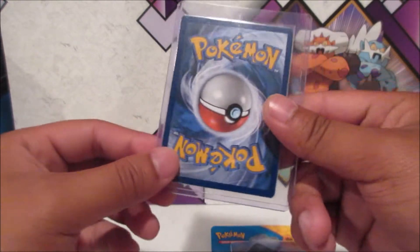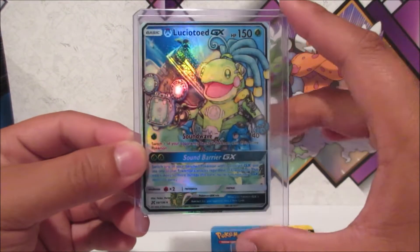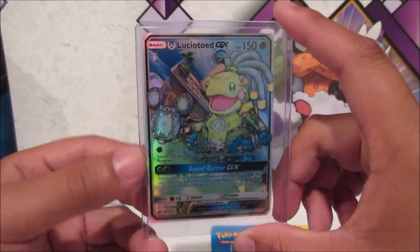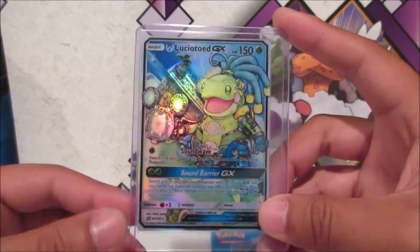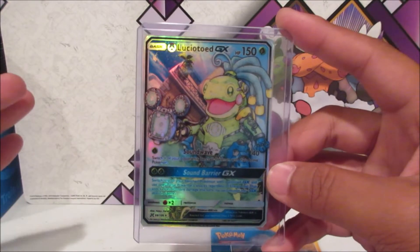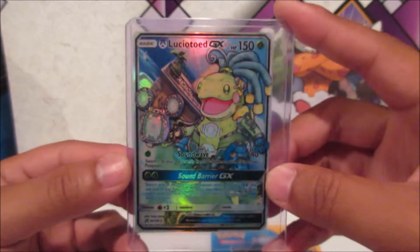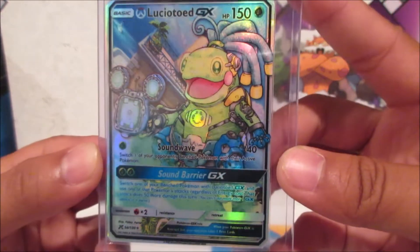Let's do this one first — it's a Lucio Toad GX. As I was saying in my previous ZabaTV opening, there were some Pokemon cards where he crossed them over with Overwatch, and that is just amazing. Lucio Toad — look at that artwork, that's actually pretty cool.